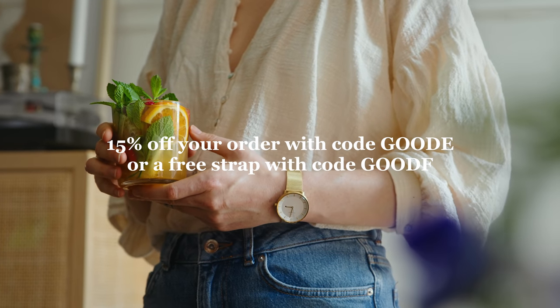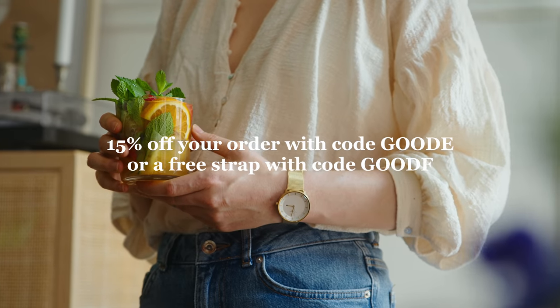Of course I've got a discount code for you that will give you either 15% off your whole order or a free strap to go with any watch. If you want to learn more about Nordgren you can find a link to their website down in the description box. But now let's get to cooking shall we?